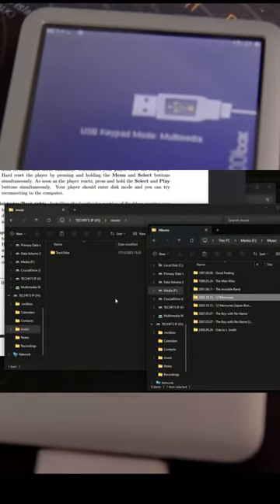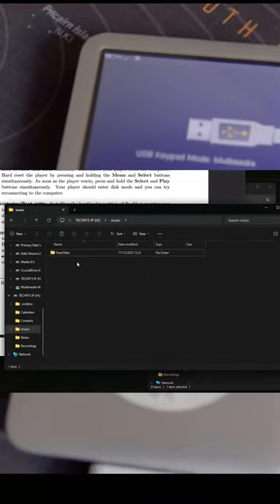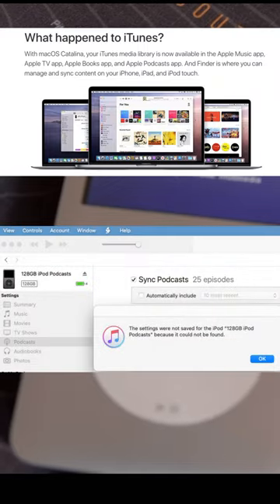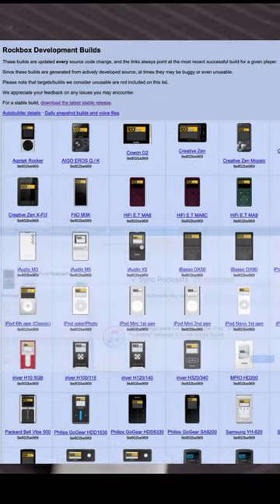And finally, an ability to just drag and drop your favorite files on an iPod like you would do with a thumb drive. No need to sync your music with iTunes or Apple Music if you don't like it. So if you're interested, give it a try!